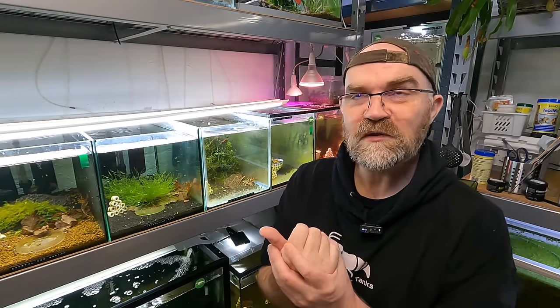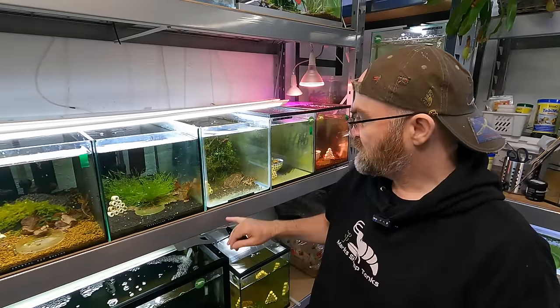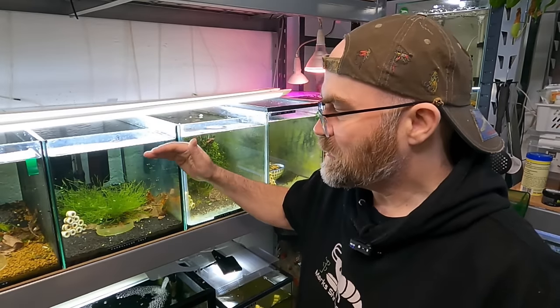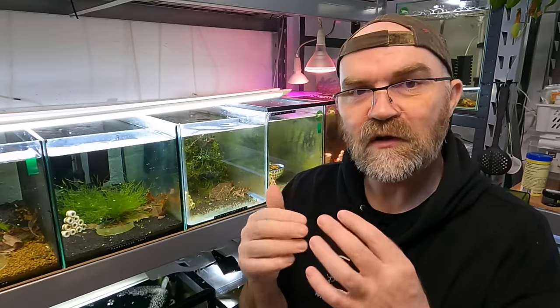You get bad and you get good soils, and it's something you have to test for yourself or watch channels like this. From my experience, the soils I keep going back to because they work are Akadama - this orangey soil here, it's a good soil - and ADA Amazonia V1 or V2, both of them work. I also like to test other soils across my shrimp room just to see what works. I think doing bigger water changes is something we should consider doing more often - it cleans out excess junk, nutrients, waste, even hormones, and replaces it with good, clean, fresh water.